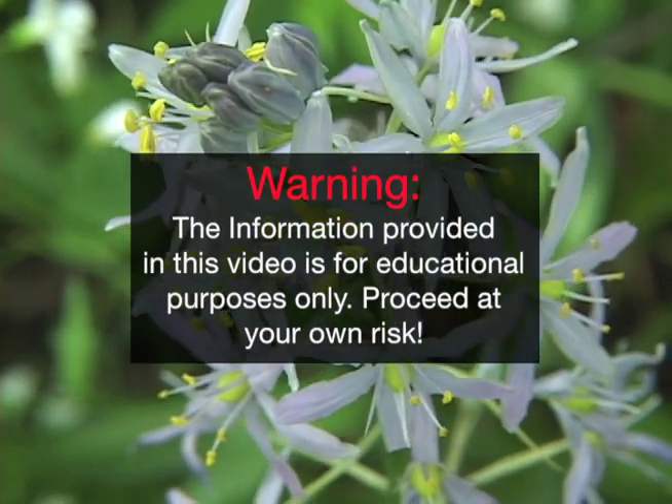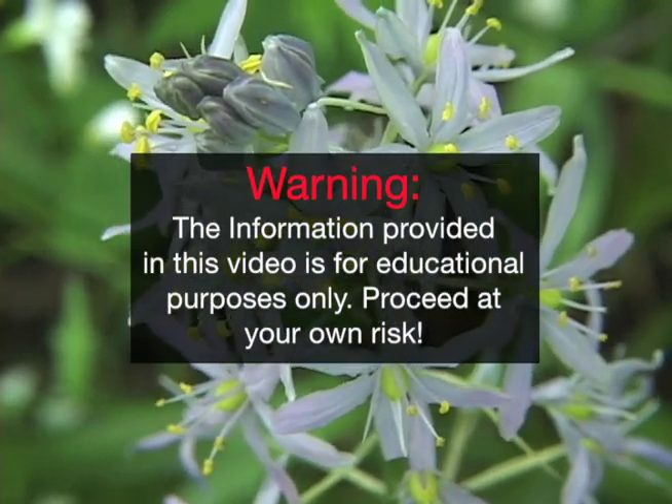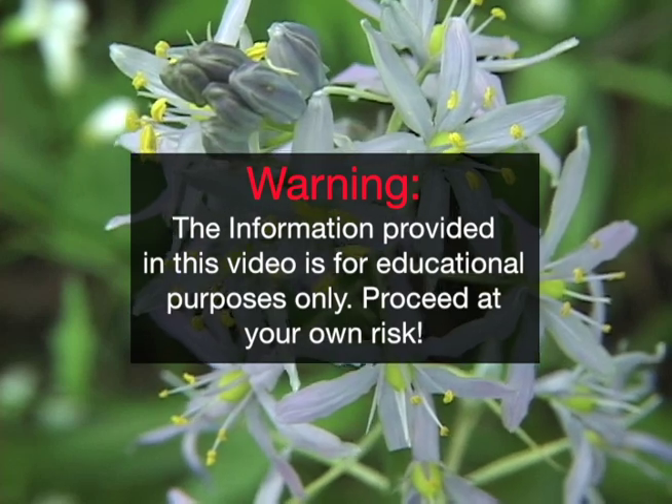Warning, the information provided in this video is for educational purposes only. Proceed at your own risk.